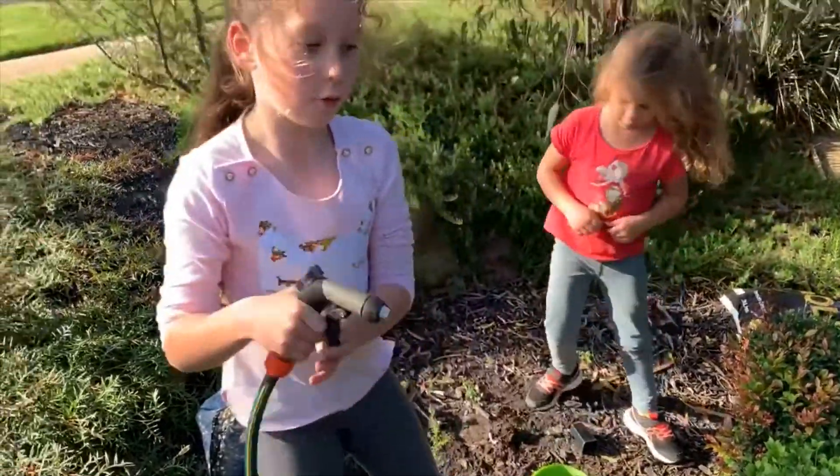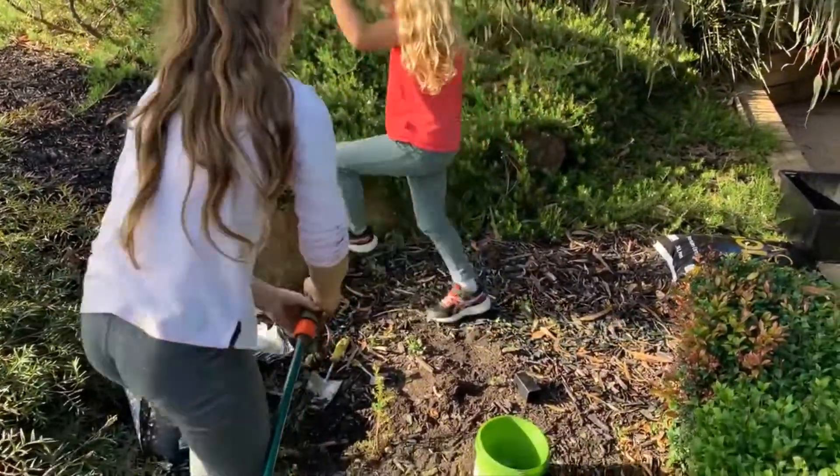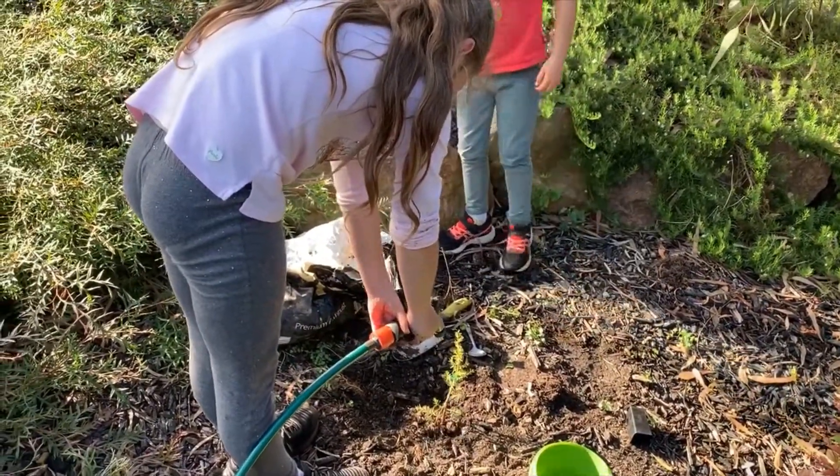So now we have the water. We're going to water it — not too much, just enough so it can drink.